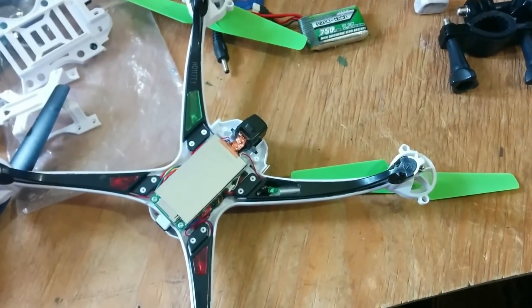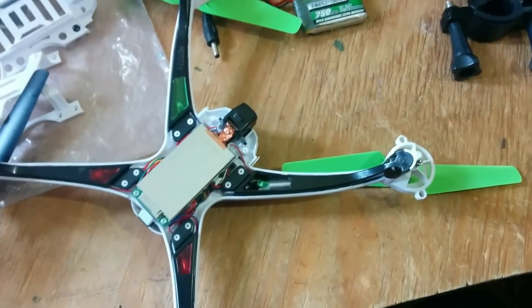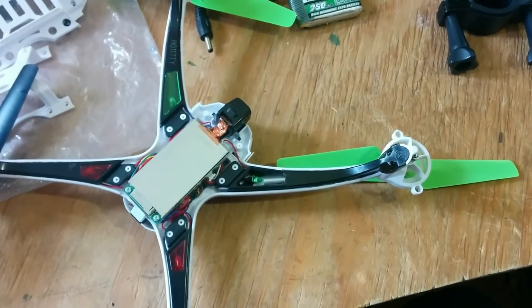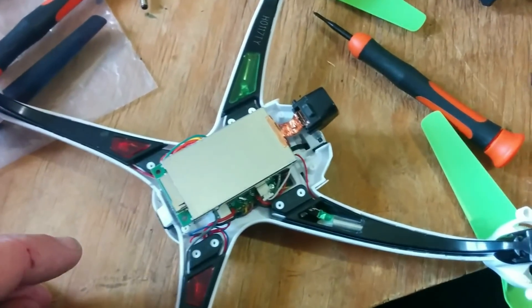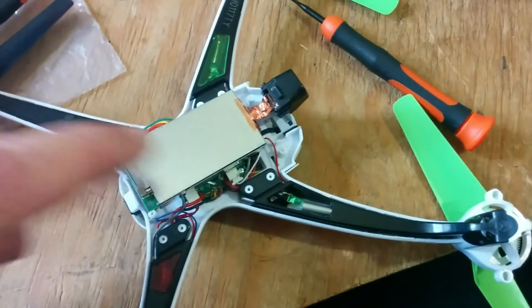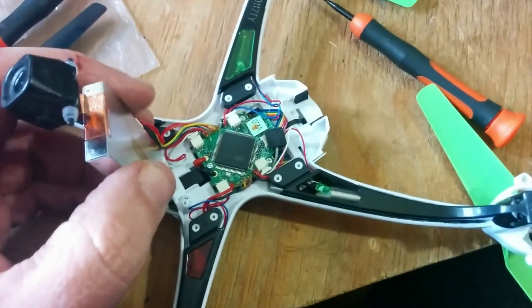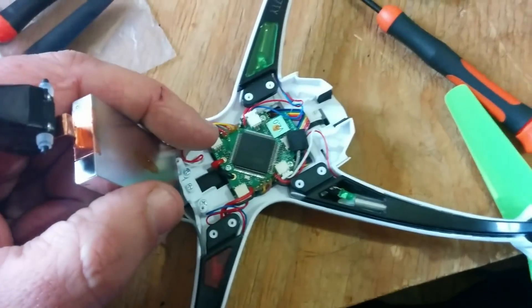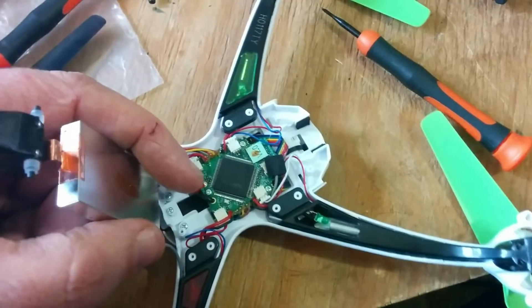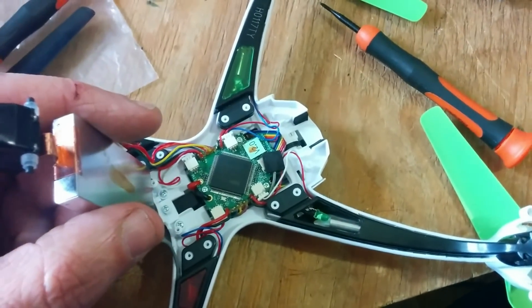Sort of against my better judgment, I was asked if I could skin my Sky Viper V2450 GPS, so that's just what I'm doing. The bottom half is quite easy to get to — there's a couple of screws to undo to get the case off. The camera, SD card, and communication gubbins are all in there, then there is the flight controller with its four brushed motor connections.